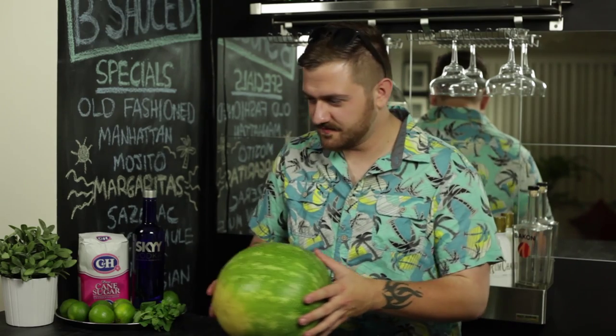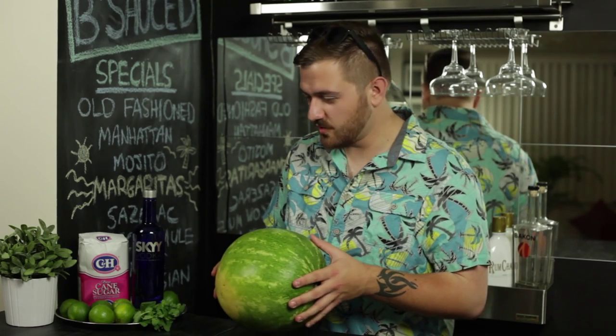First you need to prep your ingredients, which is the first thing they teach you in bartending school. I hope. I don't know, I never went. Alright, let's put you aside. You know what they say, when life gives you limes, you're doing something wrong.